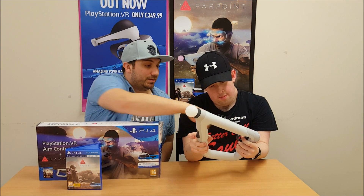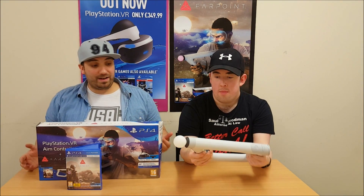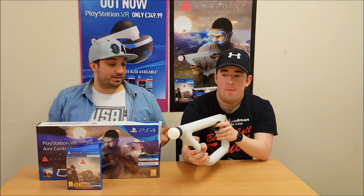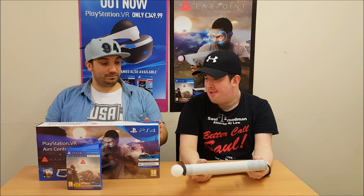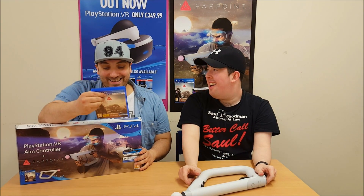R2, L2, R1, L1 — whether you're a lefty or a righty. It's really good quality. It's quite heavy, kind of substantial. It doesn't feel cheap at all. And I think it's going to really help with the gameplay rather than just having two separate Move controllers. Can you play this with just two controllers?